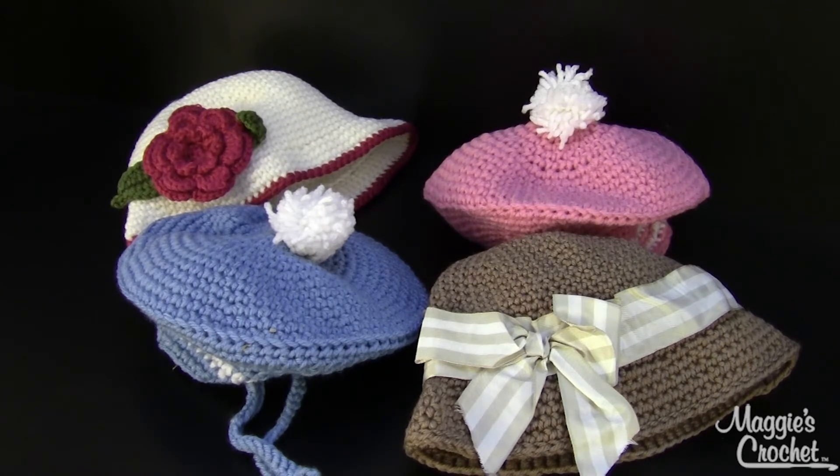Or large size 9 to 12 months which is 18 to 19 inch head. And those were the sizes for the berets. The bonnets run from size small 12 to 24 months which is 18 to 19 inch head, medium 2 to 3 years old fits a 20 to 21 inch head, and large is 4 to 10 years old which fits a 21 to 22 inch head. Changes for different sizes are given in parenthesis.